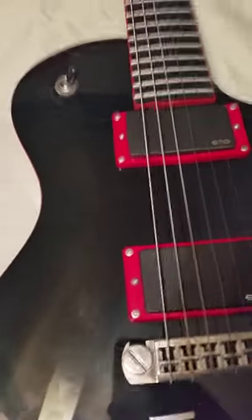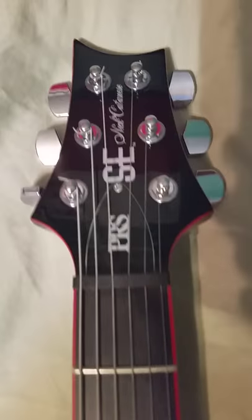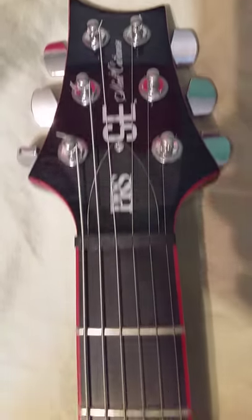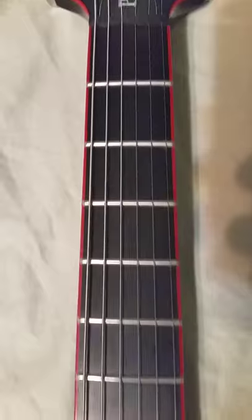I wanted to show you how this guitar looks up close in video. Starting with the neck, making my way back down to the body.